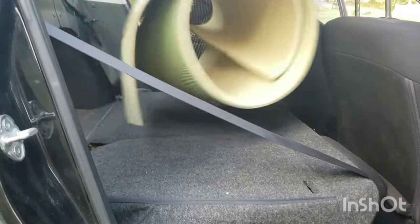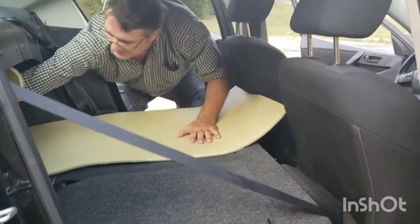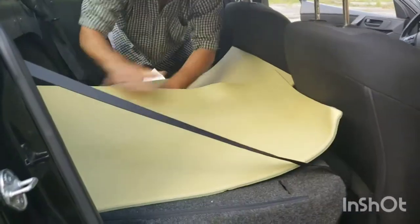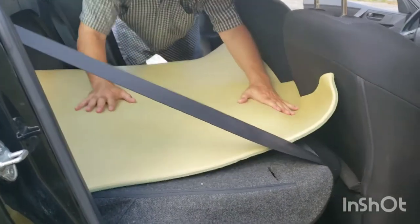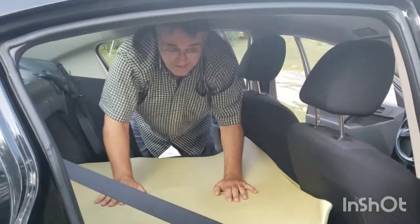We have our camp pads, and these are going right into the trunk. So there is our mattress.